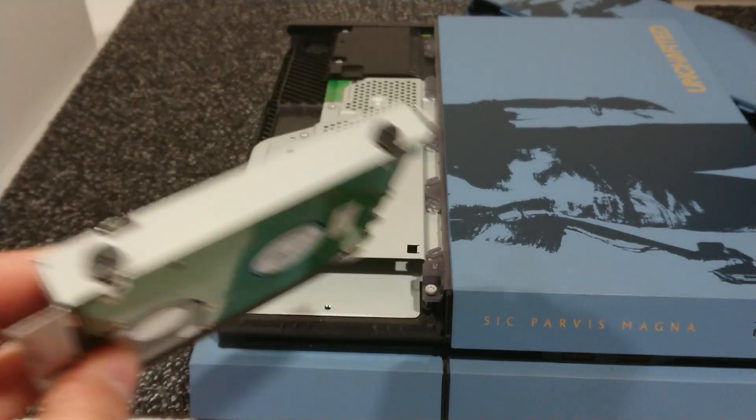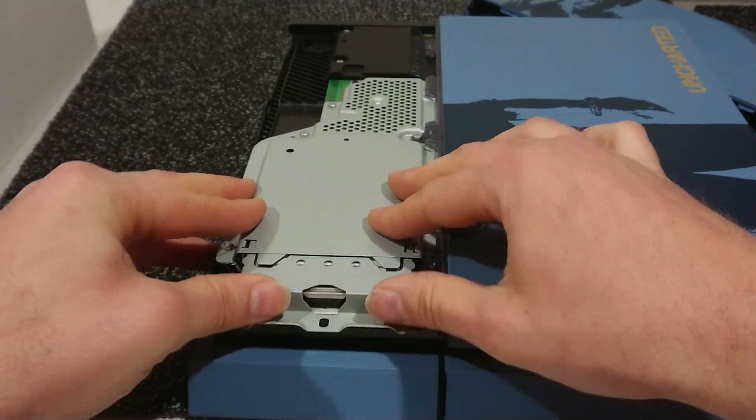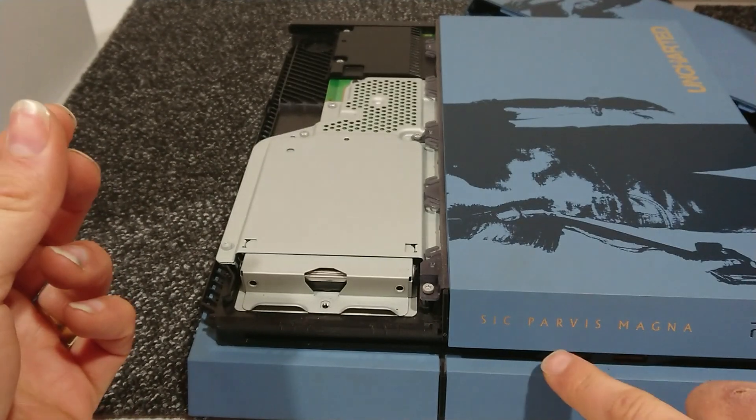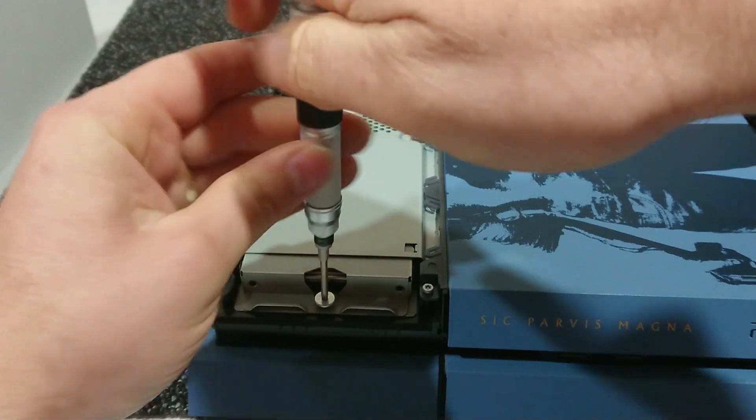It'll come out. Just unscrew the screws and replace it with a new one. Now it's not as easy as just sticking it in and hoping for the best. You will have to actually get a USB drive, put the software on it, and then install the software to the new hard drive.